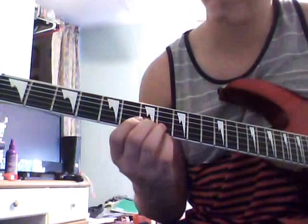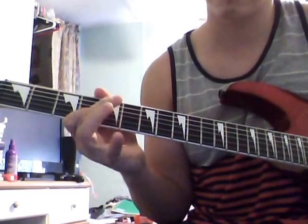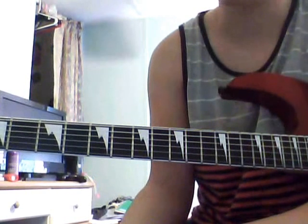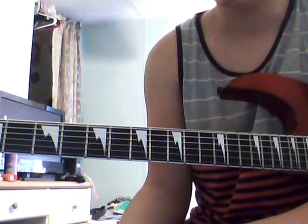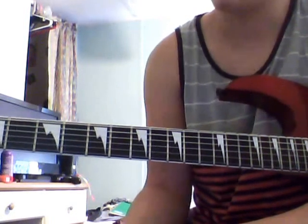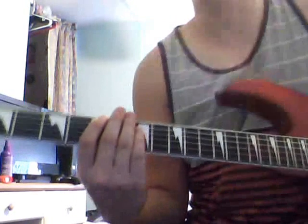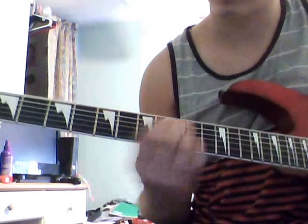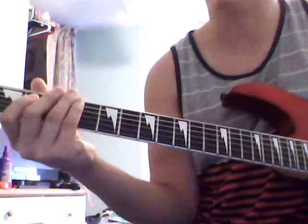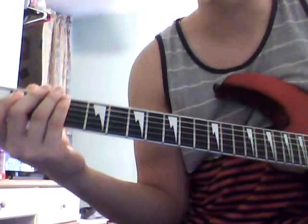Both guitars play that — let me know. Also, if you want to learn techniques like squealing or the right way to bend the string, let me know. If you want to learn this song, let me know, because it's got this really cool chorus and I'll be glad to teach it.